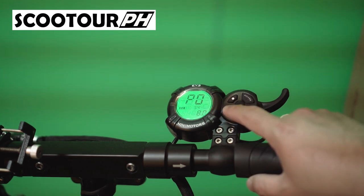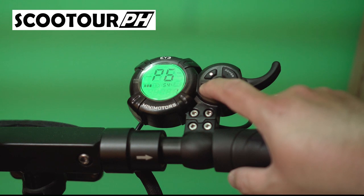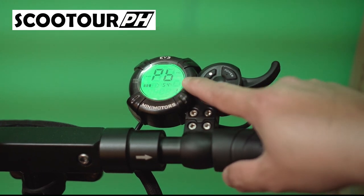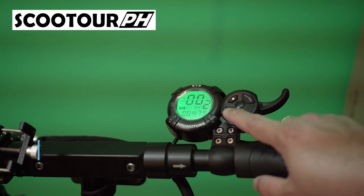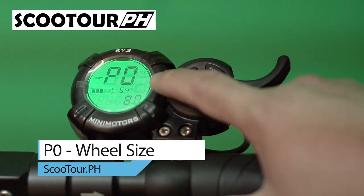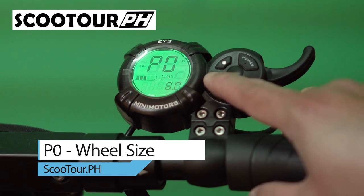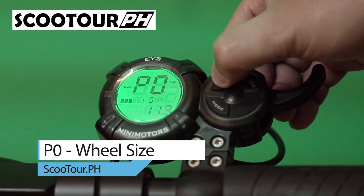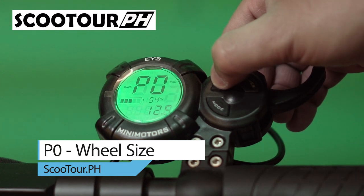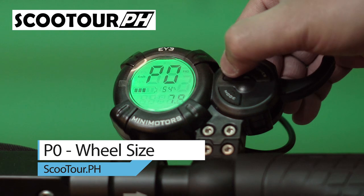The settings available are P0 through PD: P0, P1, P2, P3, P4, P5, P6, P7, P8, P9, PA, PB, PC, and PD. Let's start with P0. Long press the mode button to get to P0. This indicates the wheel diameter. This is a Speedway Mini 4, so the diameter is 8 inches. You can change this by pressing the multifunction button and selecting 8 inches.